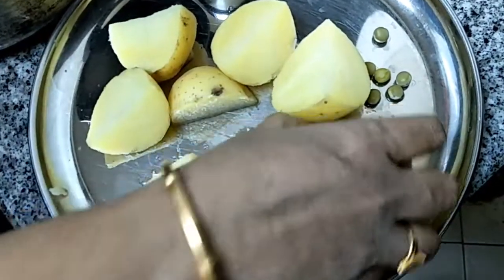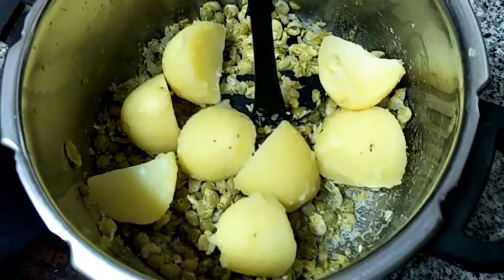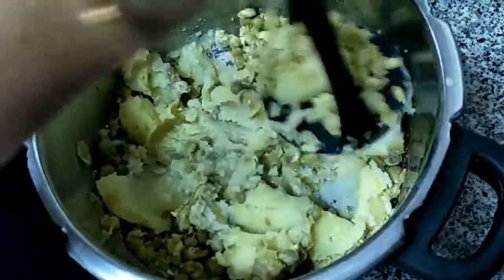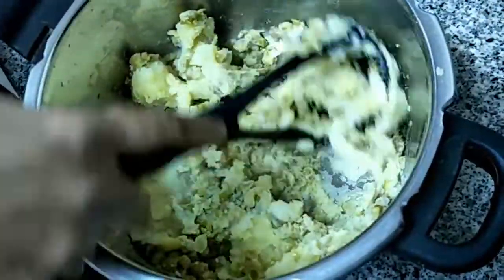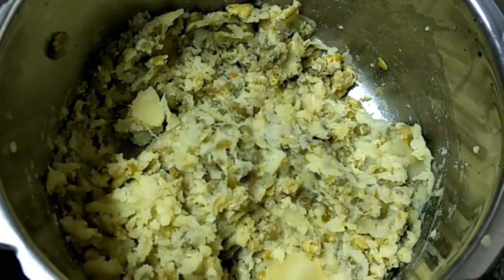We are mashing the green peas. Peel the skin of the potato — it's a bit hot. We are going to mash the potato as well; it should be mashed well. We have mashed both the green peas and potato completely. We are going to stuff this inside the idli.